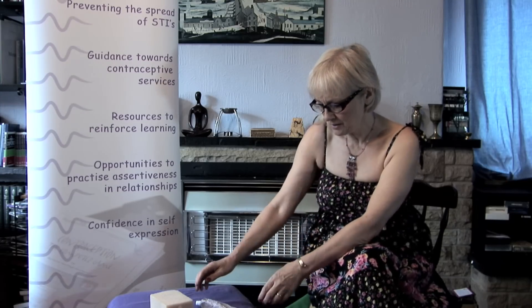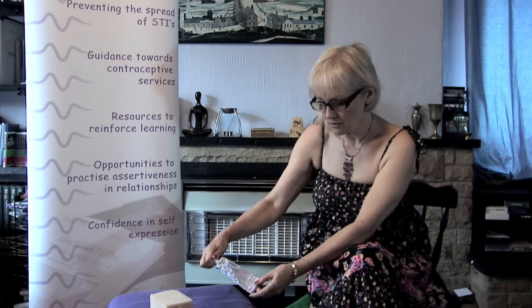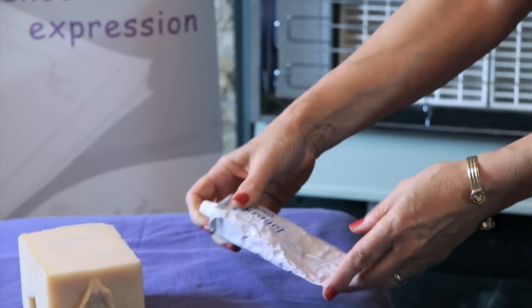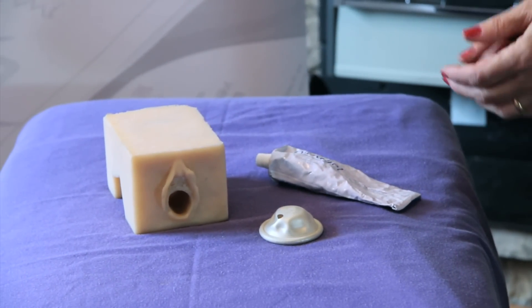This is never an airtight or watertight method, and so it's always got to be used with some kind of spermicide. Today I'm just going to demonstrate it with spermicidal gel, but it can be used with a spermicidal cream, a pessary, or a foam.